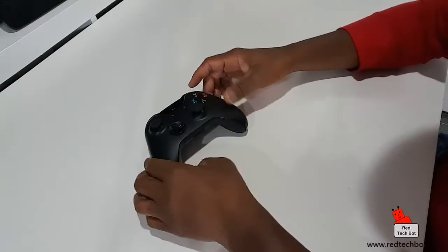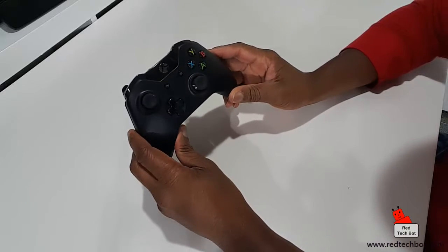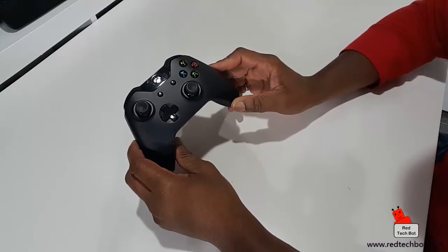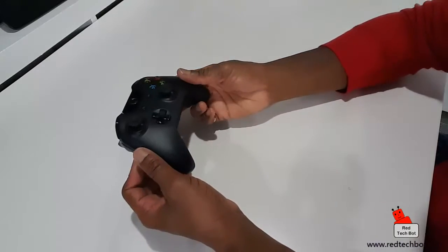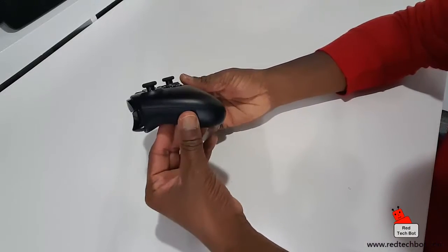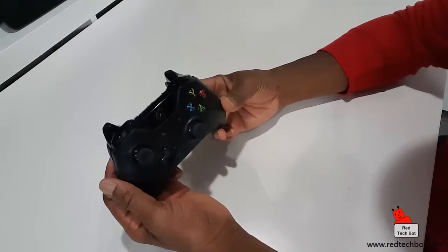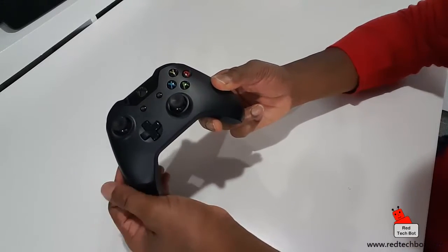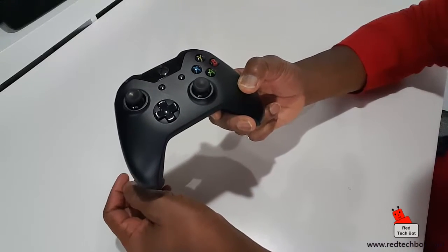Hey guys, hey everybody. I want to do a quick video on Xbox One controllers. I love this controller - it's really nice. It's the latest controller out for the Xbox One series. And I always wondered, wouldn't it be great if I could play PC games on my Windows 10 PC with this controller, without the need of having an Xbox One console?